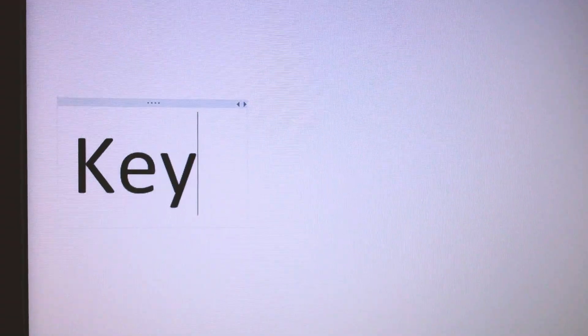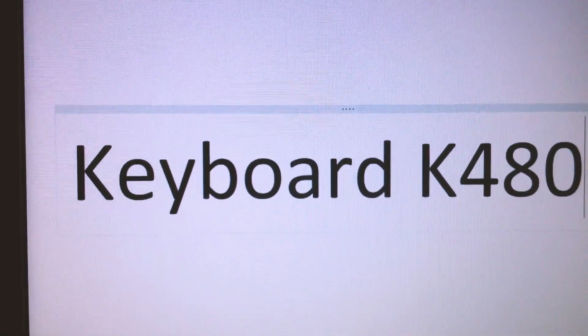Now it's time to turn to the third device. Turning the dial to three — opening Notepad there as well. Let's type 'keyboard K480' — yes, it's showing up and working very smoothly. Jumping from device one to two to three and back to one — this thing is amazing.